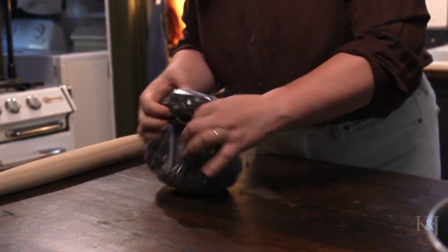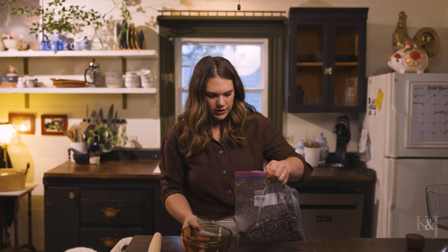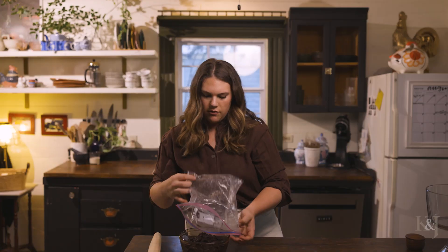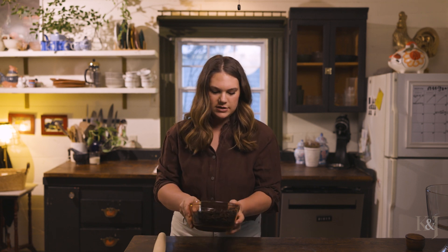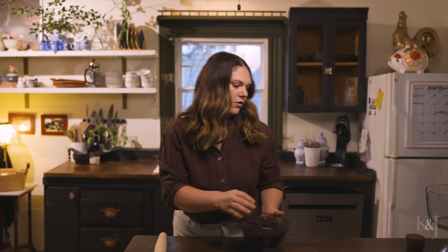I think that's good. I'm gonna put this in the bowl so you can see the consistency — it's a mixture of chunky and a little finer chunks. It reminds me of in preschool we used to have dirt and worms, which is just chocolate pudding, Oreos and gummy worms. If you're familiar with that, it's kind of the same consistency.